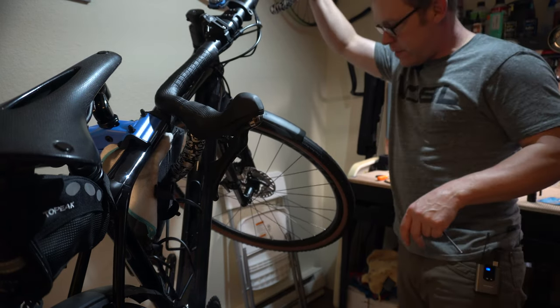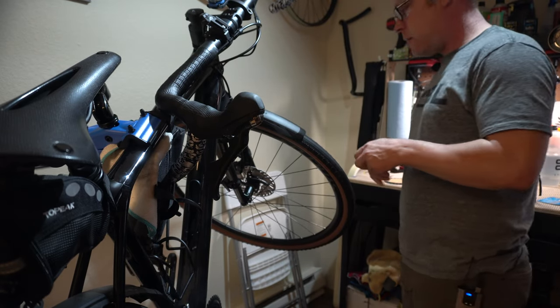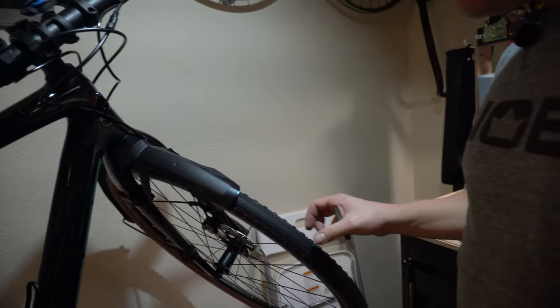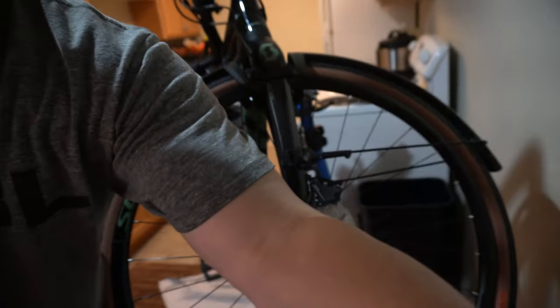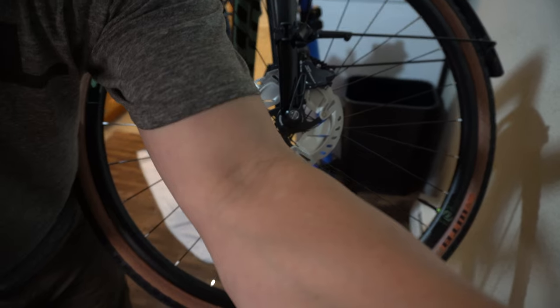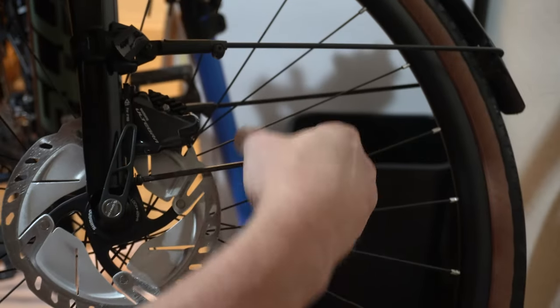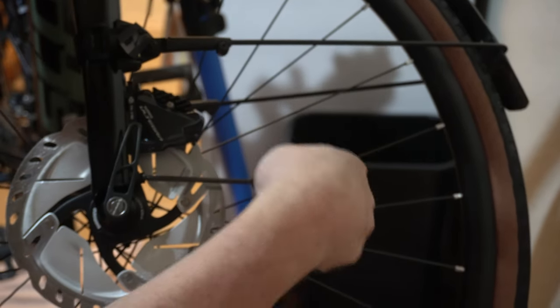Got my bike all cleaned up. Got my brakes pretty much dialed. I'm doing a little bit of a caliper adjustment right now — it's going to be hard for you guys to see. I'm adjusting my calipers so that they don't rub on the rotor.